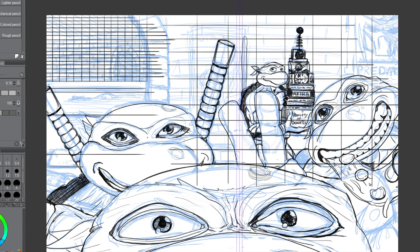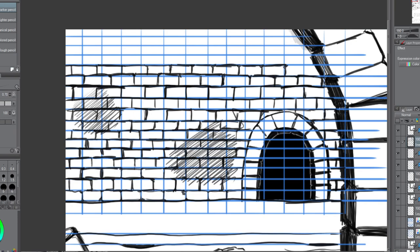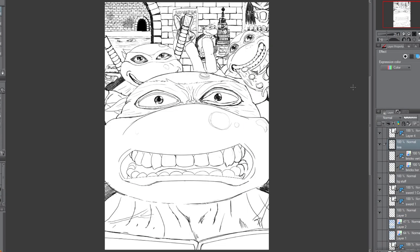So they're in the sewers, because that's where they live, and that means bricks on the walls. I decided to use the parallel line rulers to draw those bricks — I mean, it's just rectangles, right? How hard could it be? I eyeballed it, not too worried about them being equidistant, but the vector lines looked rubbish, so I ended up drawing over them, because I forgot that when bricks are laid, they're usually not directly on top of each other — every row is offset from the one underneath. So I thought I was going to get out of doing extra work and ended up doing more.